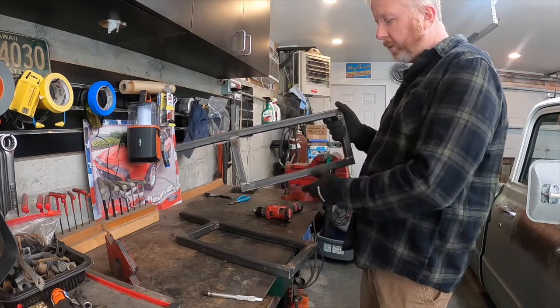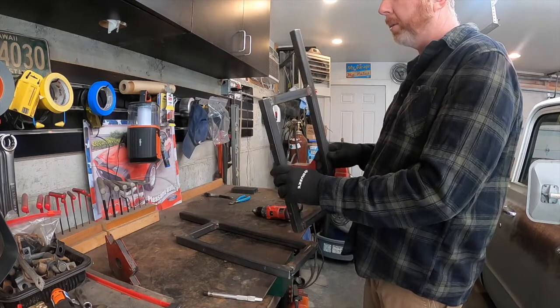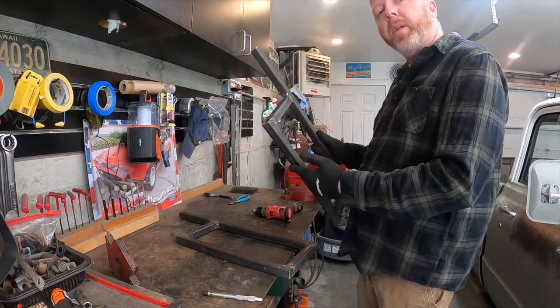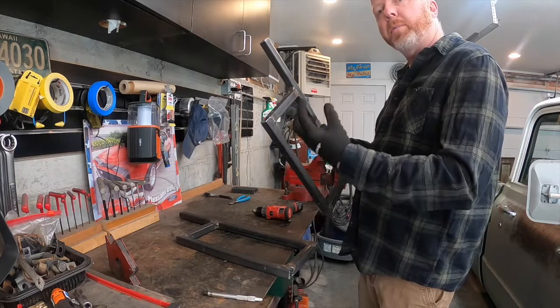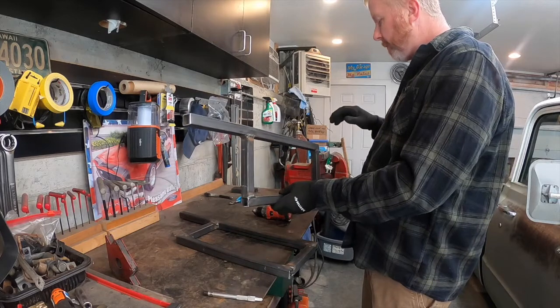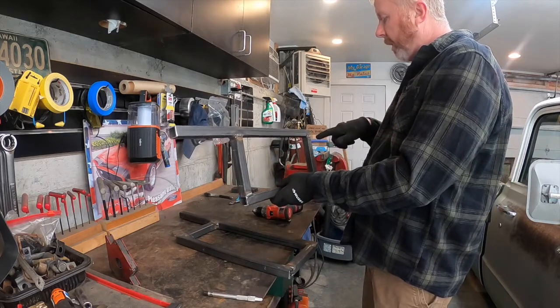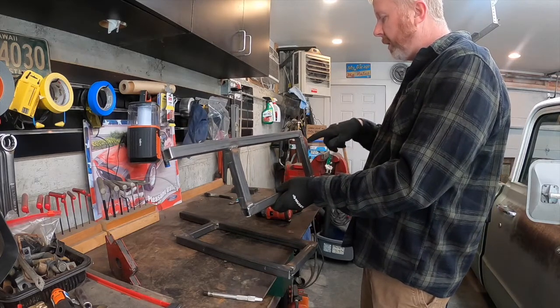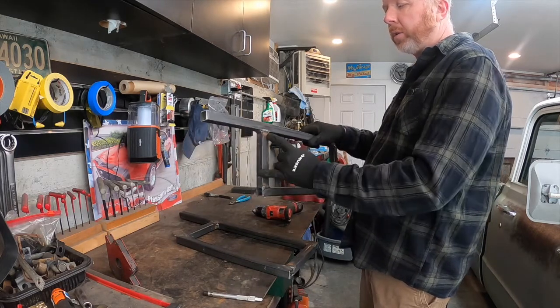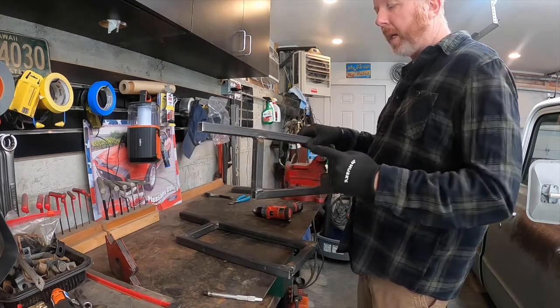I've got pilot holes drilled with an eighth-inch drill bit to start. I think through the floor I'm going to run like a three-eighth bolt with a washer on the bottom — a nice big washer just to spread out that load. And then I will probably run maybe a quarter-twenty through here, and then quarter-twenty to hold that piece of wood on the back.